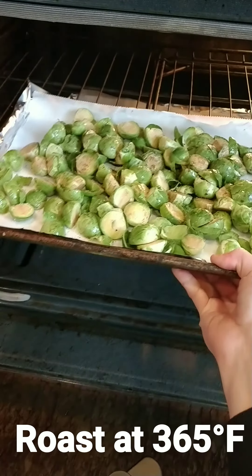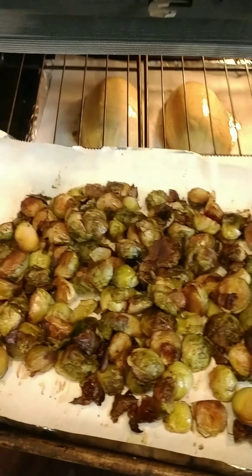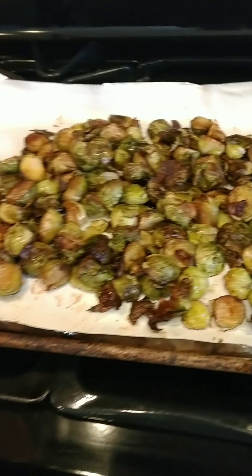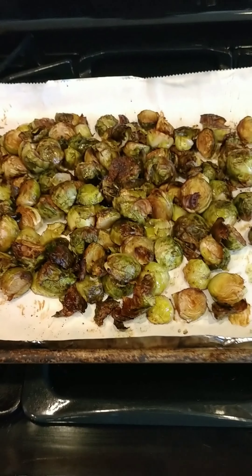Roast them at 365 degrees for about 35 minutes. Sometimes I go a little longer because I like them to be a little bit crunchier. I recommend stirring them at least once in the middle of the cooking process.